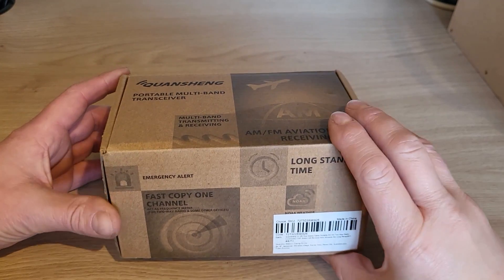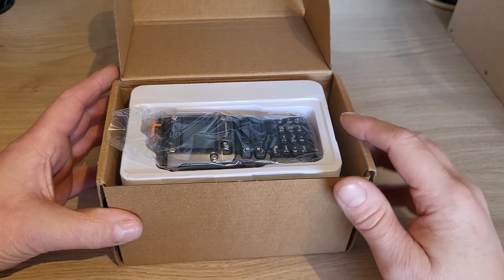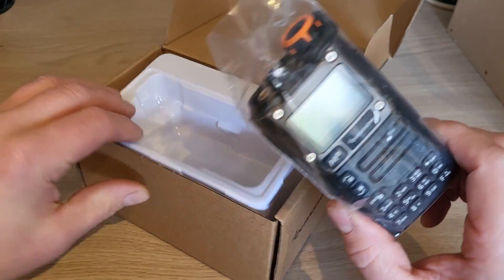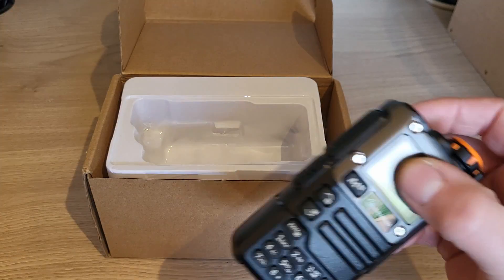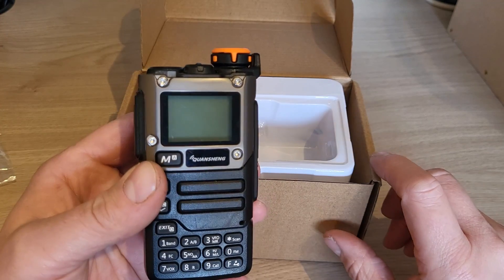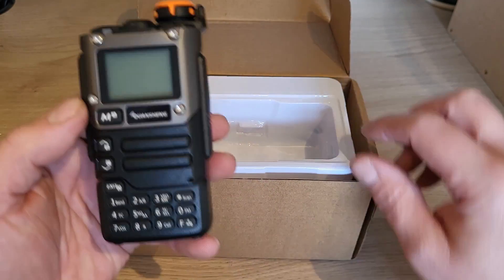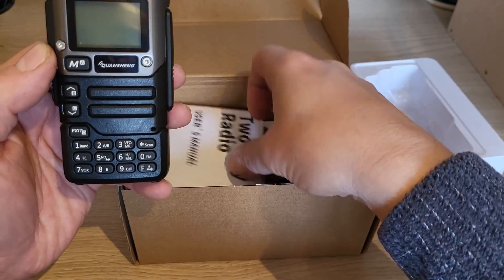So if you just received your Quansheng UVK5, UVK58, UVK6, or UV5R in the post — it doesn't matter what model it is, they're all pretty much the same. When you switch them on for the first time, we're not going to go through any fancy modifications. This is basically just a radio from China via AliExpress or wherever you've ordered it from. You take it out of the box and you've got a few bits in there — you've got the handheld itself, you've got a charger, an aerial.